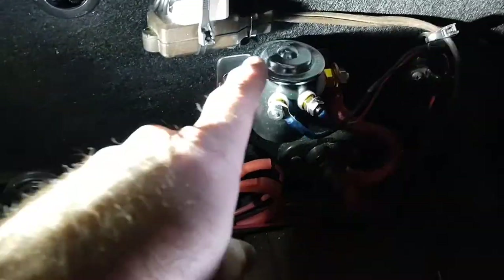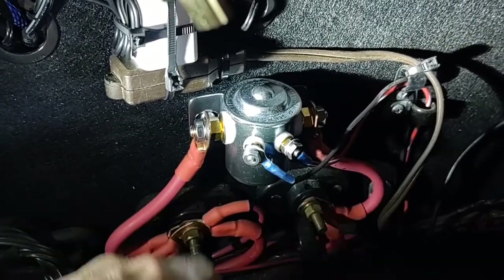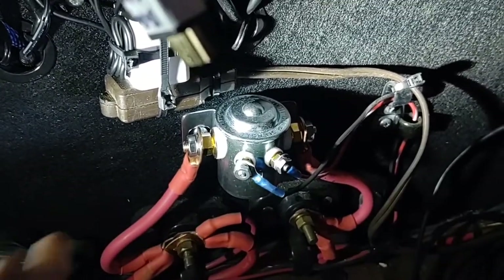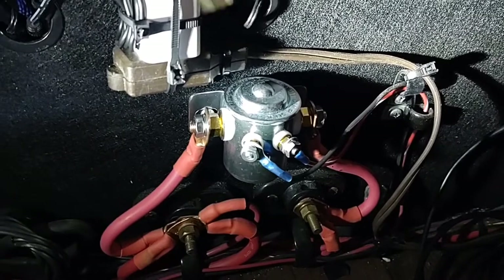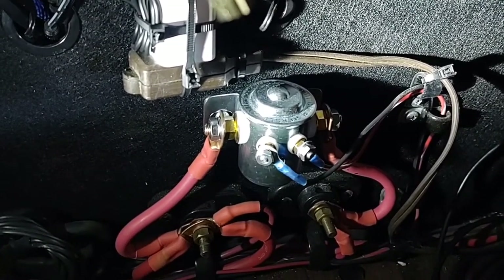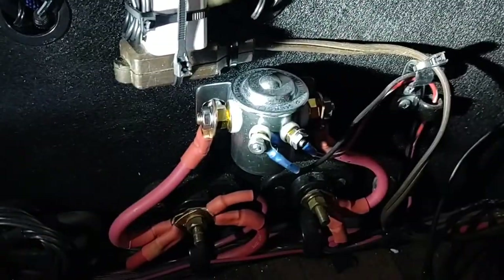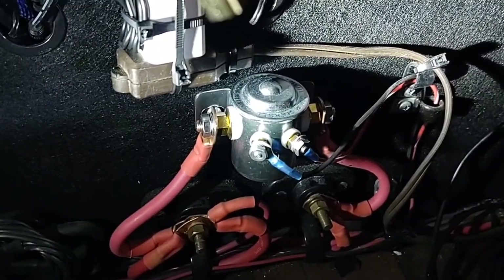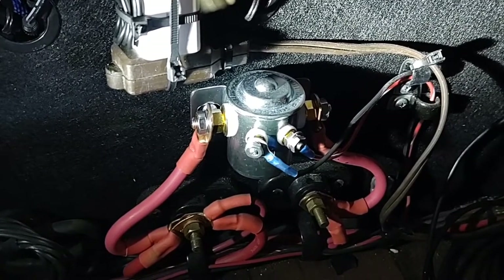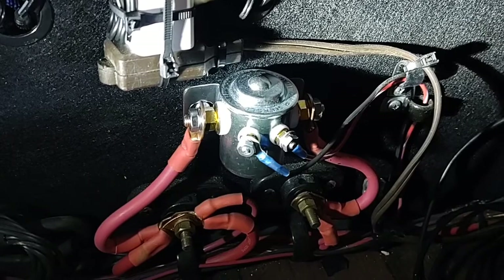This solenoid is a 12-volt, 200-amp continuous unit. Make sure you get one that's continuous — not one set for a starter solenoid that uses power real quick and then releases. You'll burn it up fast. This is actually going to run the power for everything: all your lights, your air conditioner — it needs to handle a pretty heavy load.